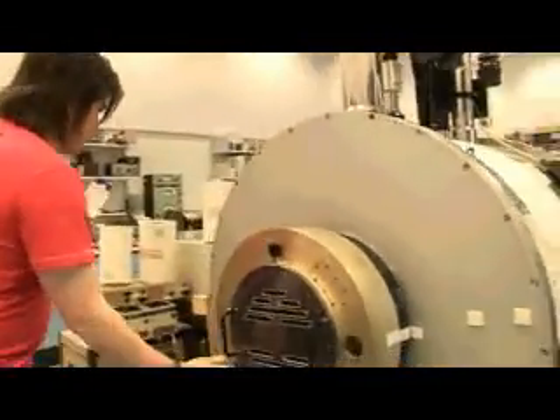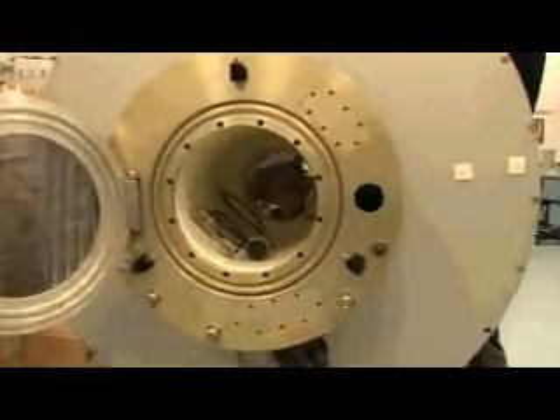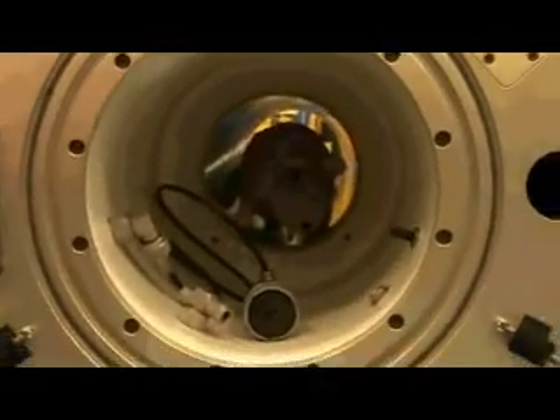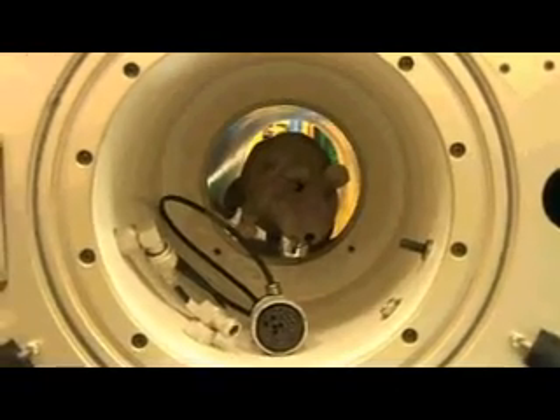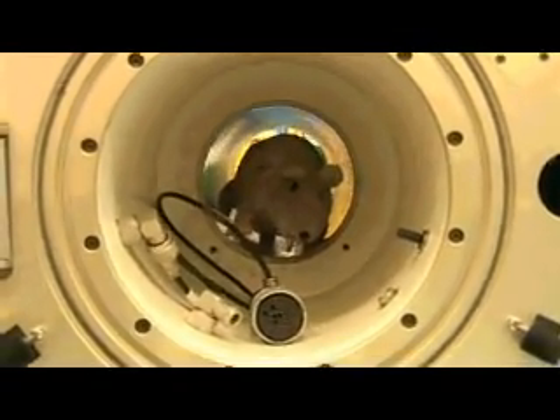This is a non-working version of the scanner which we use at Nottingham. That's a rat we put in — we have UCAS tours and when you say it's a small animal scanner everyone gets really excited, then you open the door really slowly and they're expecting to see all this clever fancy scientific stuff, and there's a small animal in it and it really makes them jump. It's quite good fun.